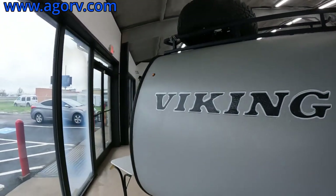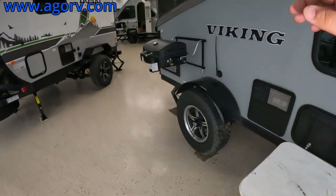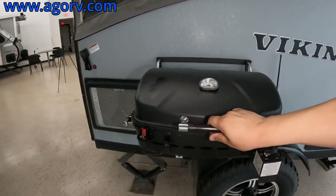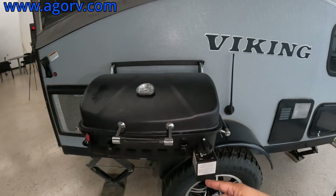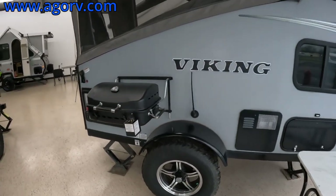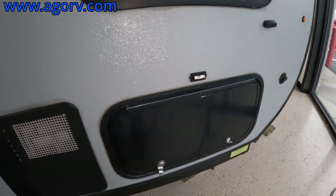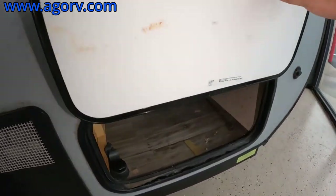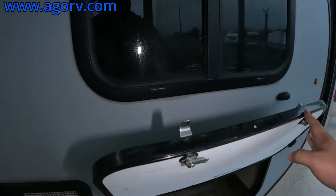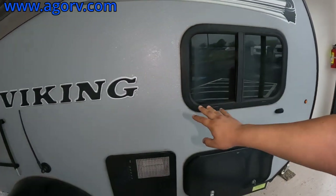Let's go to the other side. So it comes with this table. You also get a grill, which is latched down — it just mounts to the side, much like some of our A-liners and things like that. You do have a pass-through storage — go ahead and open this up — so you have a pass-through storage with windows that open on both sides.